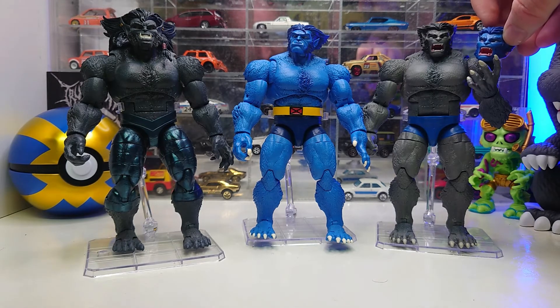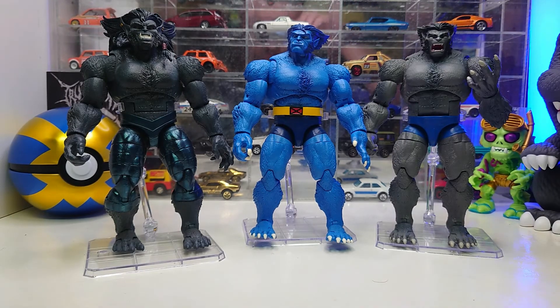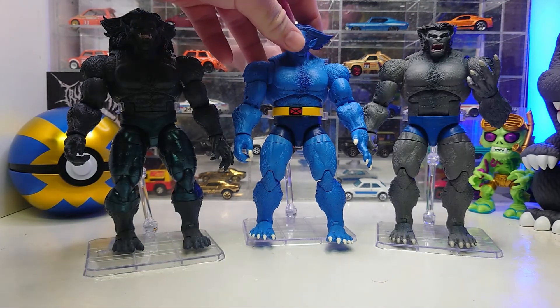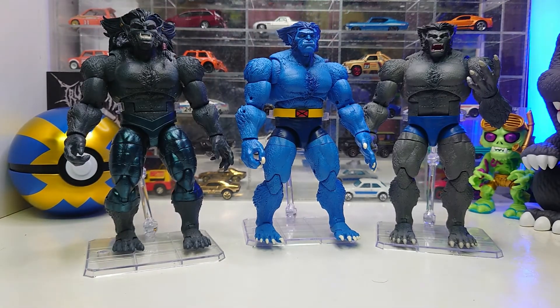I'll give them credit on blue Beast and gray Beast for something they did not do for dark Beast. Because dark Beast has more detail in the head with the braids and hair, and the pants, they did not paint his nails — he just has gray nails that blend right into the hand and foot. But on gray Beast and lab coat Beast, they've painted the nails so they really stand out, which is nice. The head sculpts are different between blue and gray Beast, though I believe the angry face sculpts may actually be the same. I'm really happy with this head sculpt — the hair, the sideburns, the scowling face — and I'm very excited to have this figure.